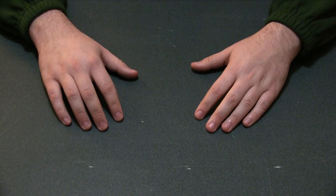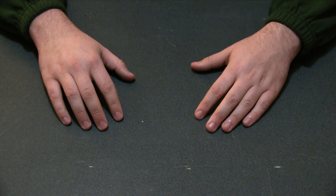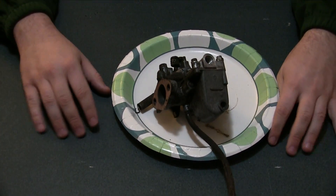Hello, some of you have asked me to be more informative, so in this video I'm going to take the lame idea and rebuild my Trabant carburetor.